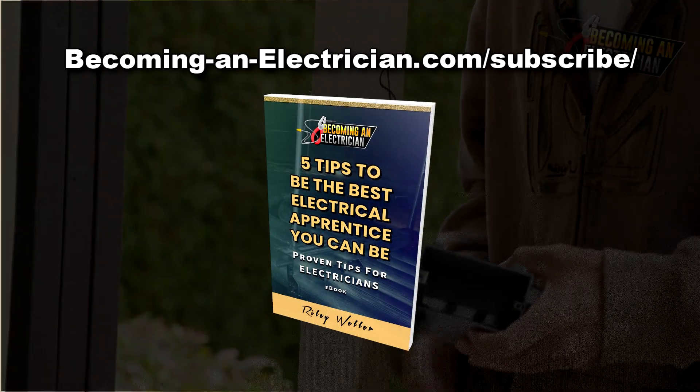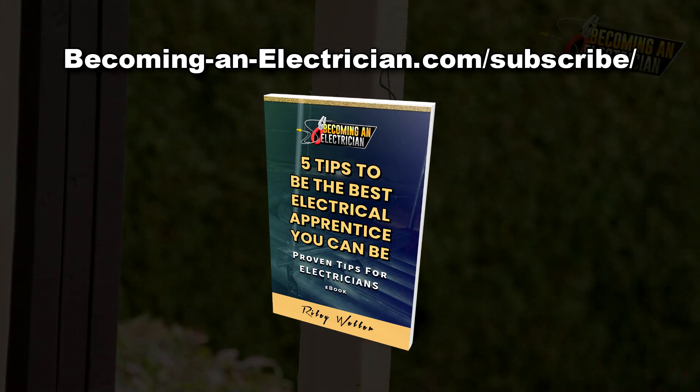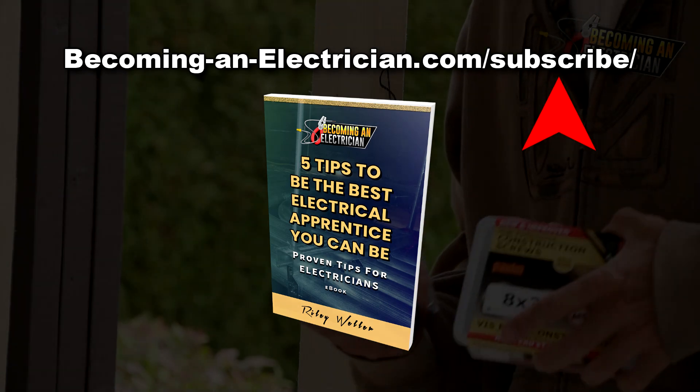Before we get into it, check out my free book I have for apprentice electricians by going to becominganelectrician.com/subscribe. Tons of valuable tips in there of what I wish I knew before I became a journeyman electrician here in Canada.